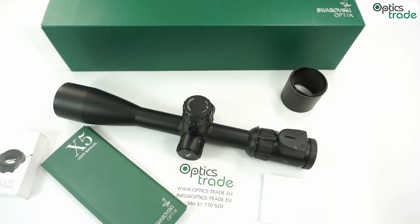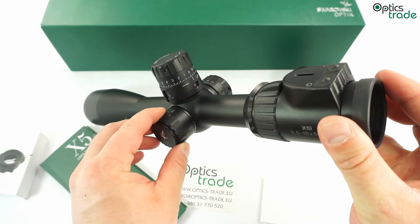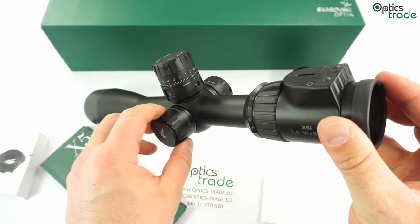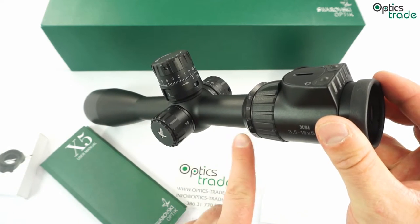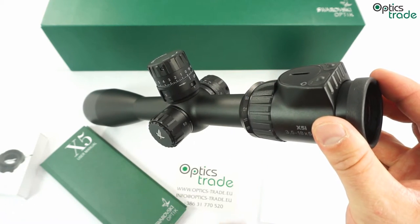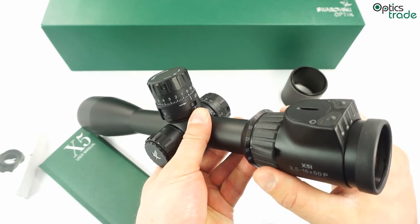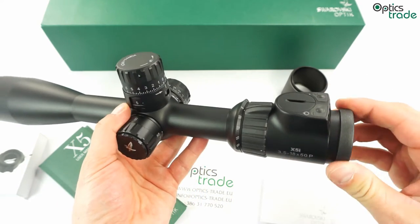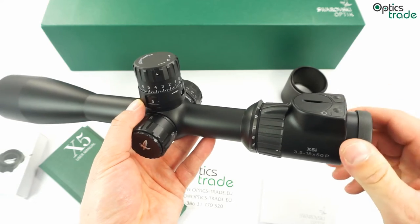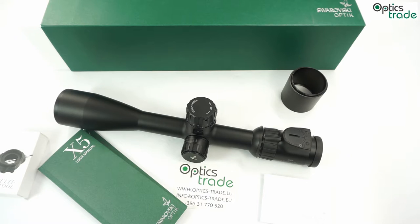The scope is 37cm long, weighs 810 grams, and has a couple of really neat features. It has a really nice side focus parallax that works very smoothly, and a really nice ring for magnification markings, so you are always able to see which magnification the scope is set to. It has fast focus, and it's fully waterproof and fog proof.